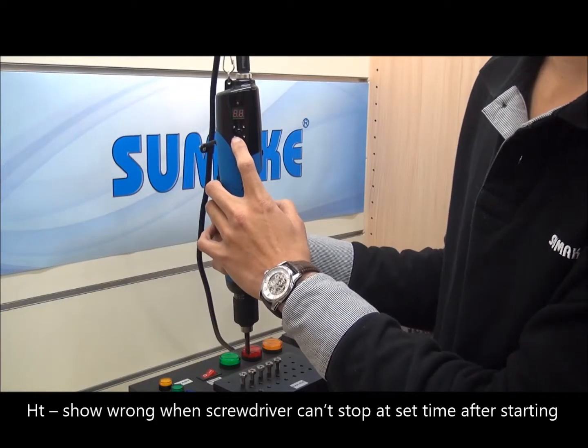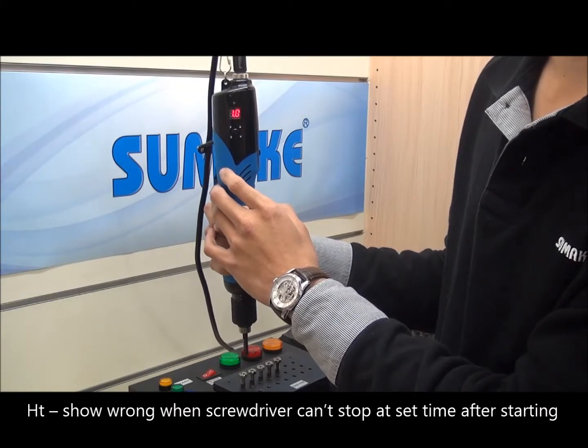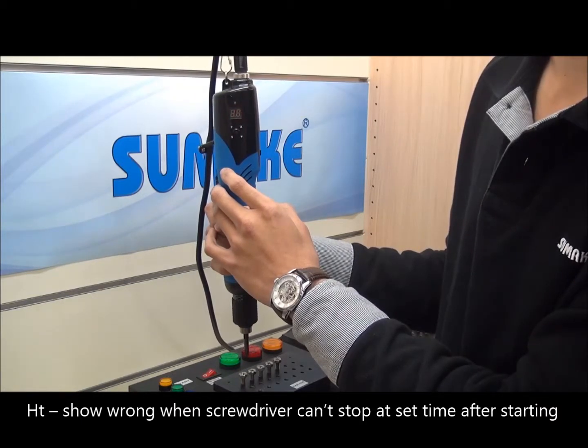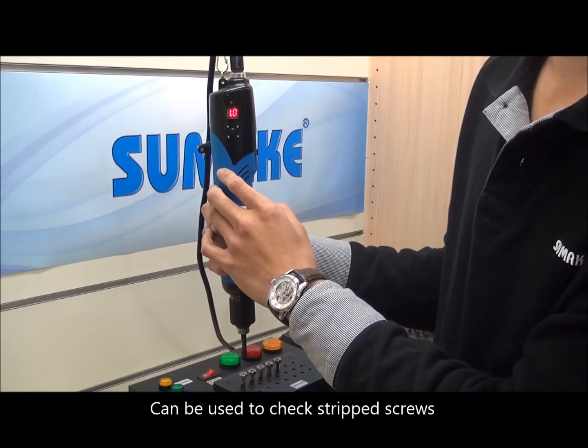Enter the next mode, the HT mode, which will show wrong when the screwdriver can't stop at the set time after starting. This can be used to check for stripped screws.